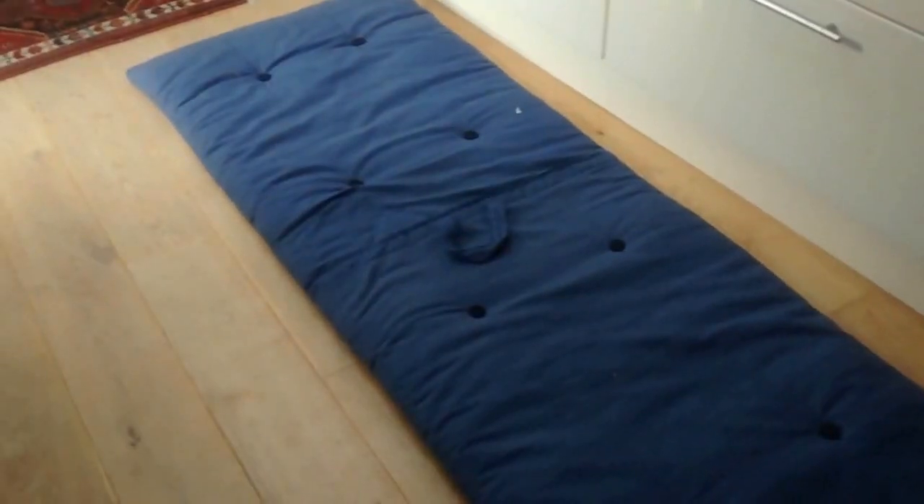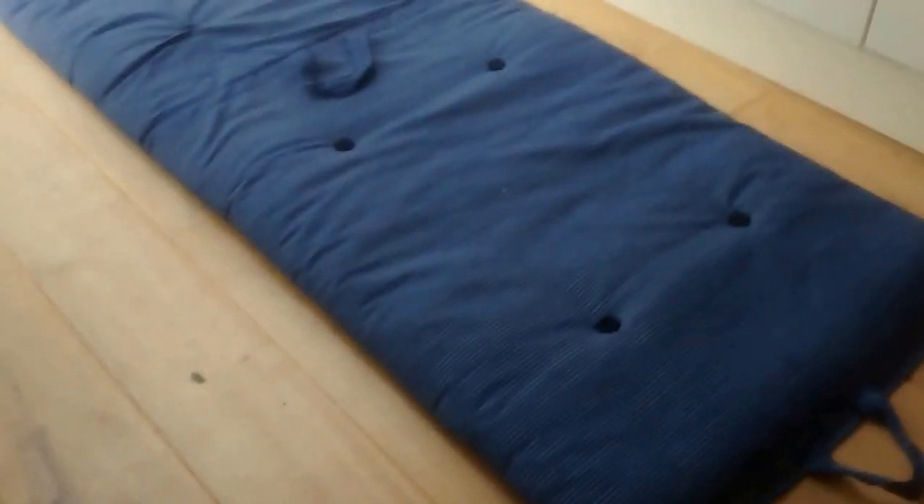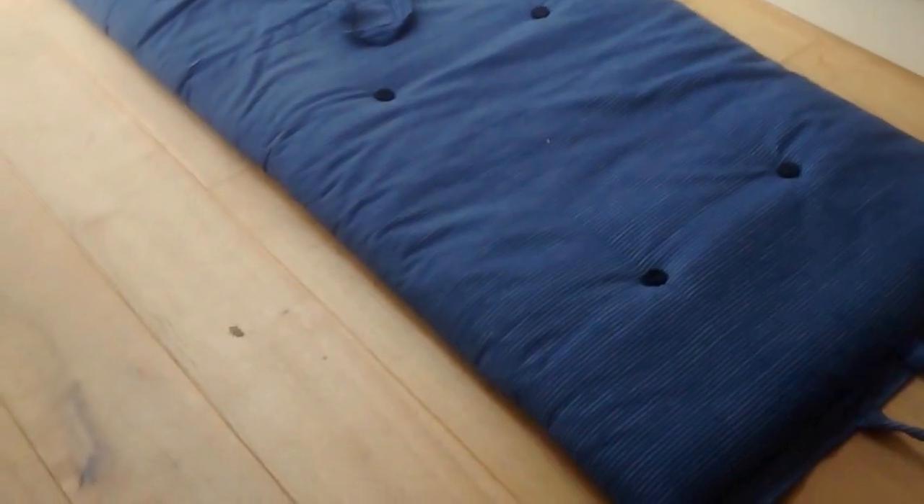Flip it over just to make it look a little nicer. The cover doesn't come off, by the way. A couple of things I think about this bed in a bag: first, I'm not a heavy guy, and it is supremely uncomfortable. I really couldn't recommend it — it's too thin.